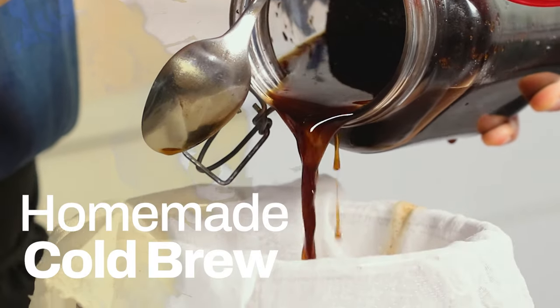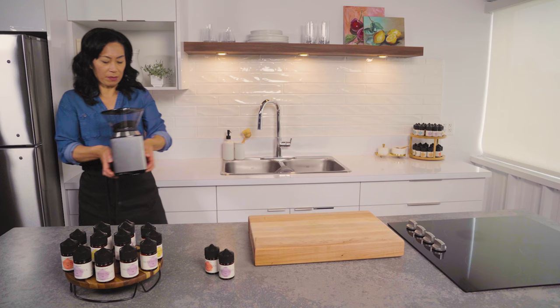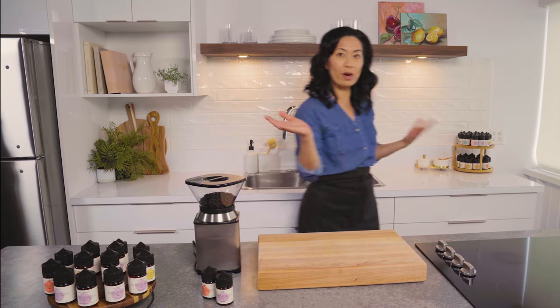Let's get started with our cold brew. It's refreshing, it's cold, with low acidity. I'm going to get my coffee grinder. You can grind your coffee at your market or your coffee shop, wherever you buy your beans.